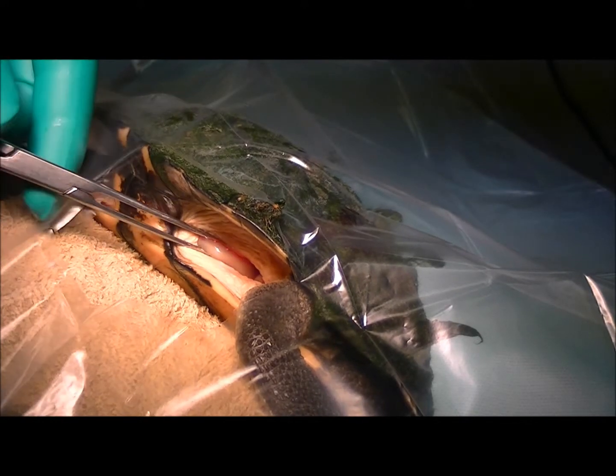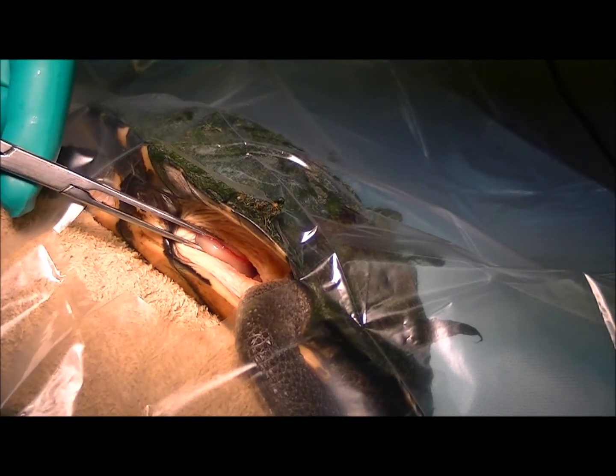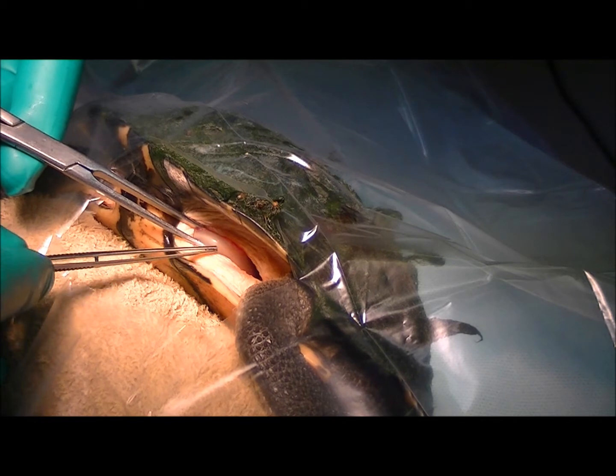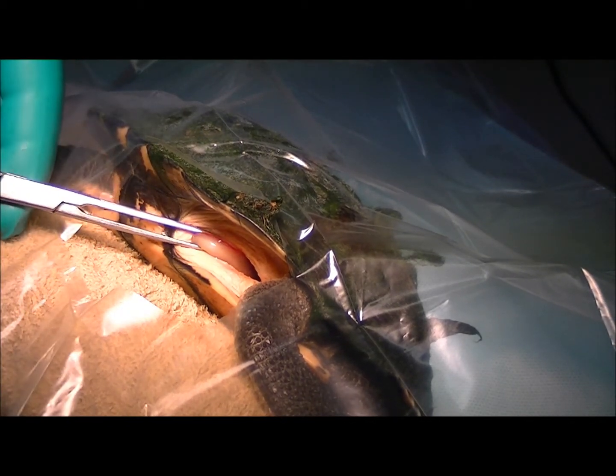So I've just gone into the abdominal cavity and had a bit of a look around, and you can see here I'm holding onto this pale tissue — that's actually the wall of the stomach. So I'm going to make an incision just here; there's a little blood vessel here I'm going to avoid. We'll make an incision just along this side, and then we'll have a feel around — we should be able to get that hook out and stitch her up.